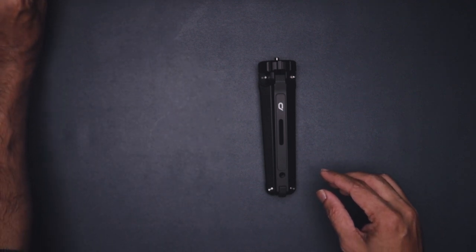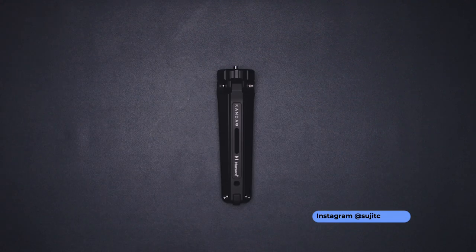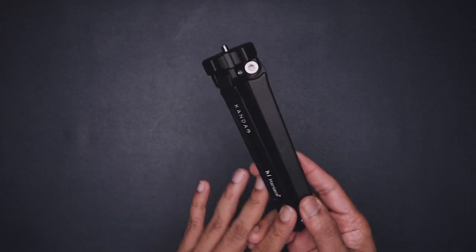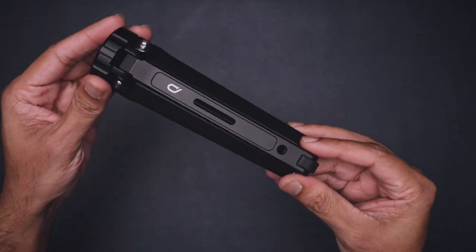It looks like it's a strap, in case you want to hang it on something. Let's keep the pouch aside for a while and now take a look at the tripod itself. The feel of the tripod is all metal — really well built and high quality.